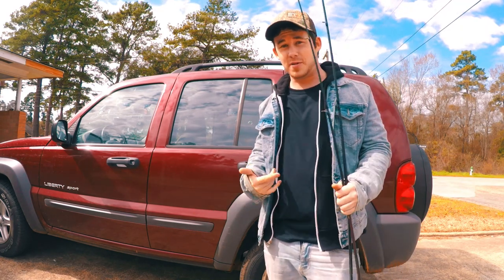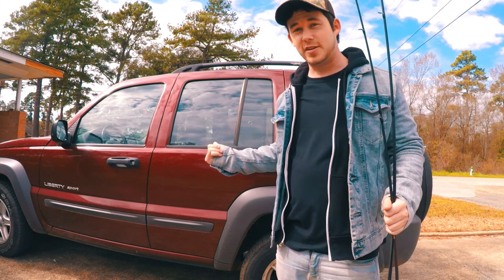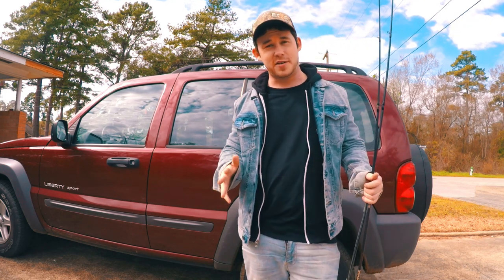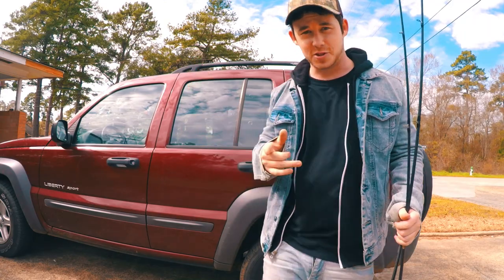Me personally, I have the worst problem getting my rods — especially my 7-foot rods — into a small vehicle like this. So today I'm going to show y'all how to make a rod holder, something that's long enough. I'm going to strap it up here and it'll hold your rods, your reels, and everything you need. When you go, just slide it in and you're good to go. Let me show you what I got.